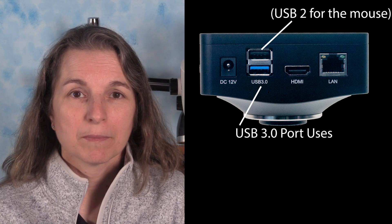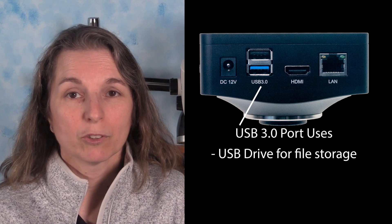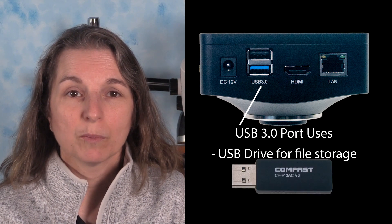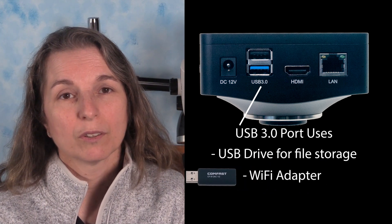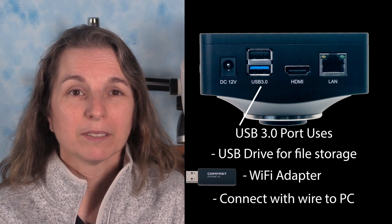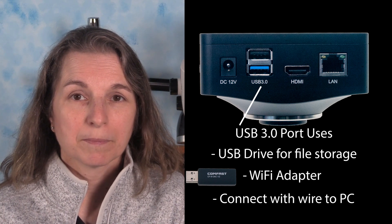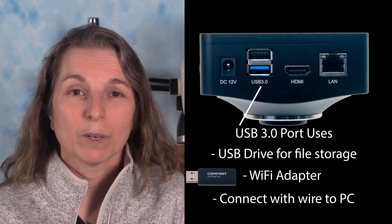Getting back to the camera itself, the USB 3 port has multiple uses. You can insert a USB drive to record pictures and video. You can also insert the included Wi-Fi USB adapter so people can wirelessly connect on a smartphone or tablet using the free TubeView app. You can also use the USB 3 port to connect directly to a PC that will recognize the camera as a webcam. This camera is not yet Mac compatible, but we're working on it.